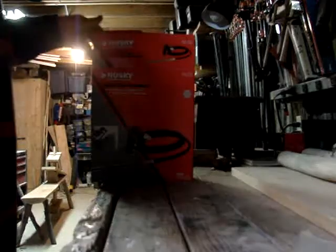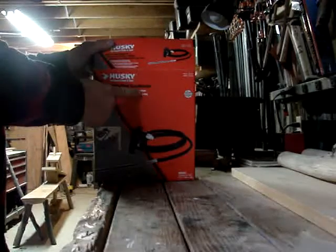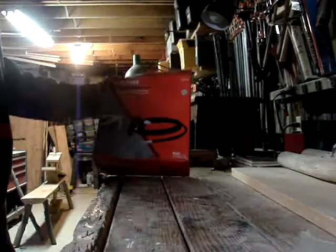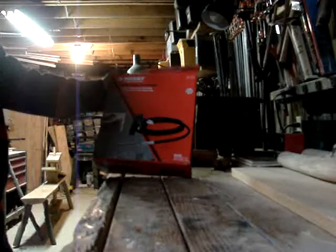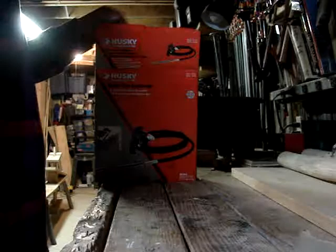Hello, Mussoak here, and today we are reviewing the Husky Siphon Feed Sand Blaster. I picked this up at a yard sale for a dollar — can't go wrong.